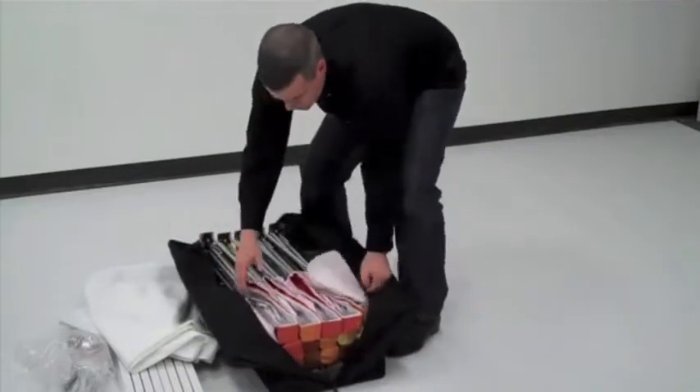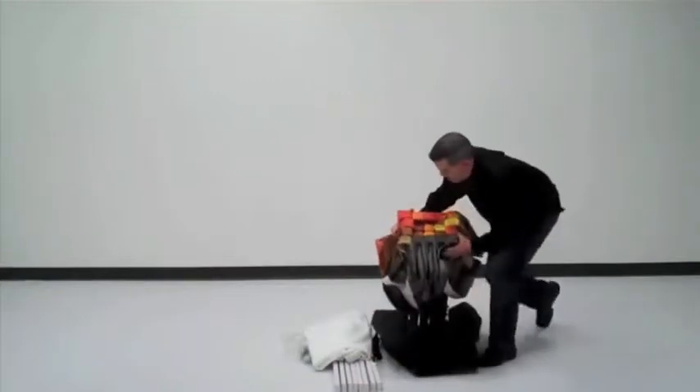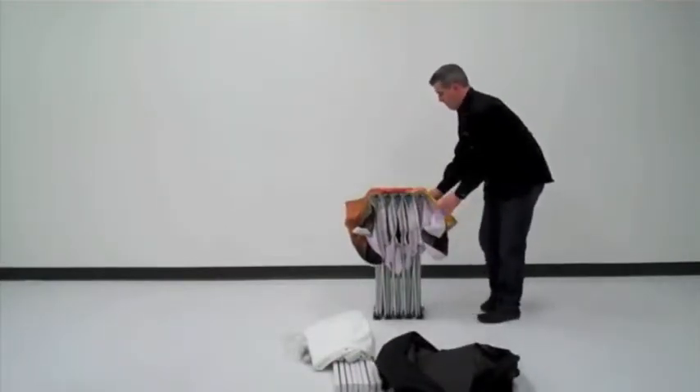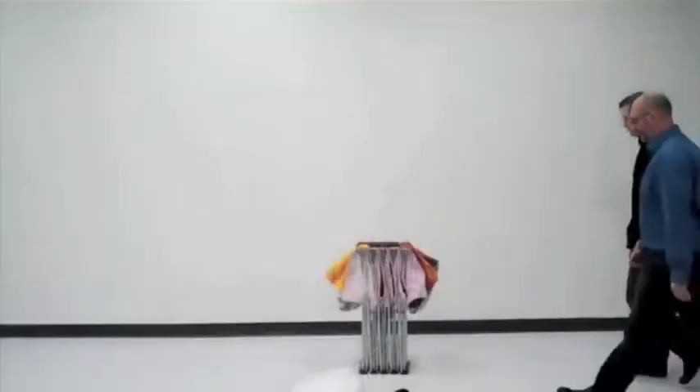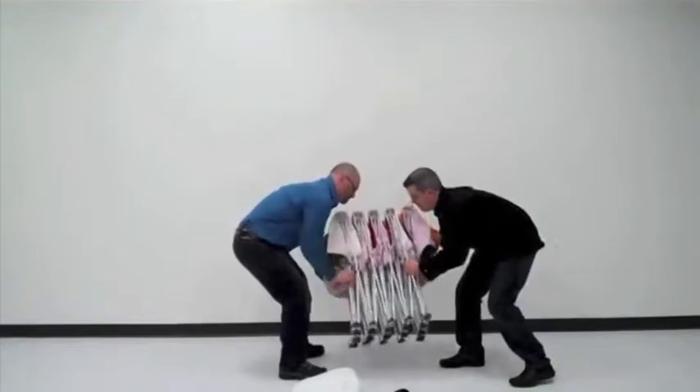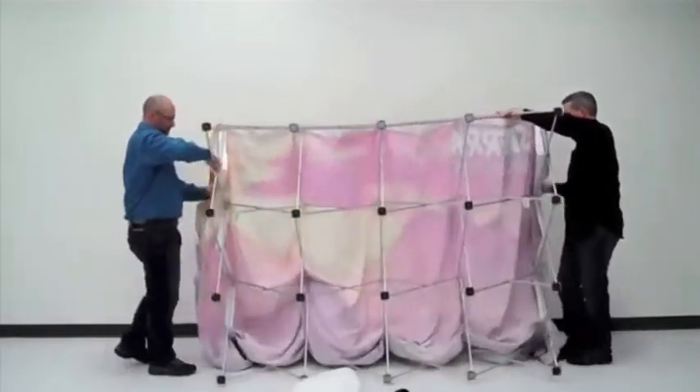All frames are shipped with the graphic already installed. You may find it easier to set up the 10-foot version by standing the frame up with a friend, as shown.